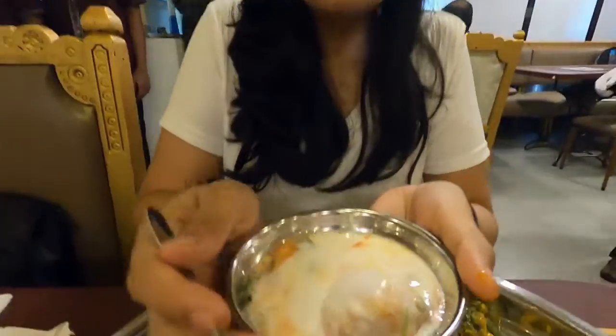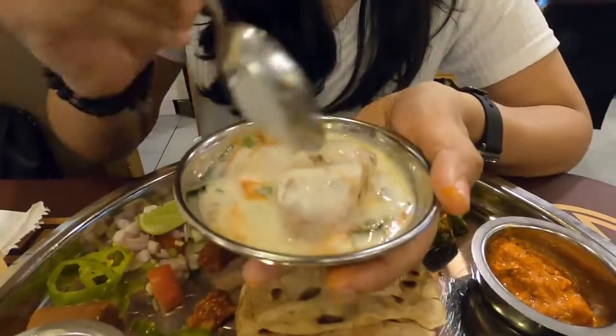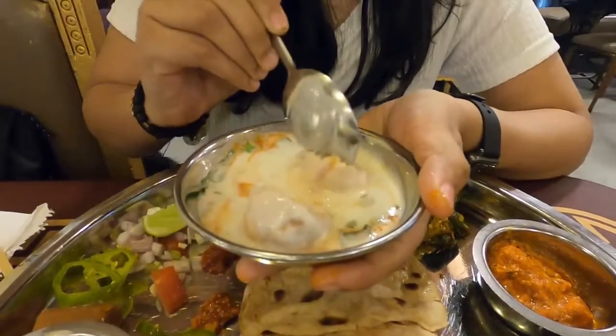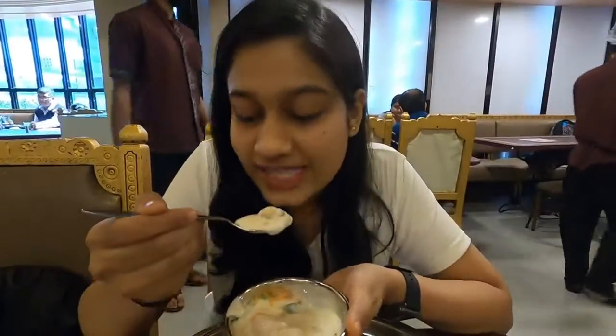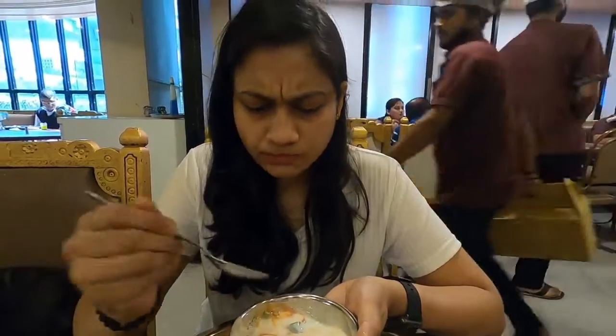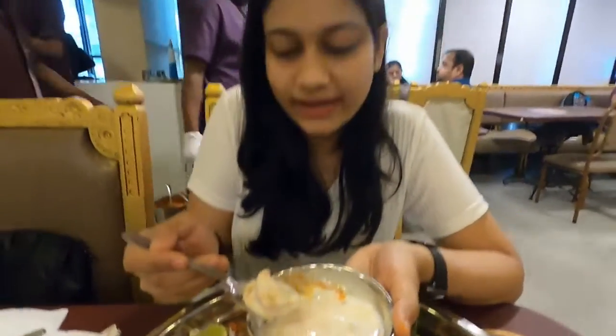Next I'll be trying this dahi vada. Let's break it. It's a good one. The first flavor was of elaichi, and it's very soft. The dahi is not too thick. It's slightly on the sweeter end, and they have chopped some red chili with coriander on it.